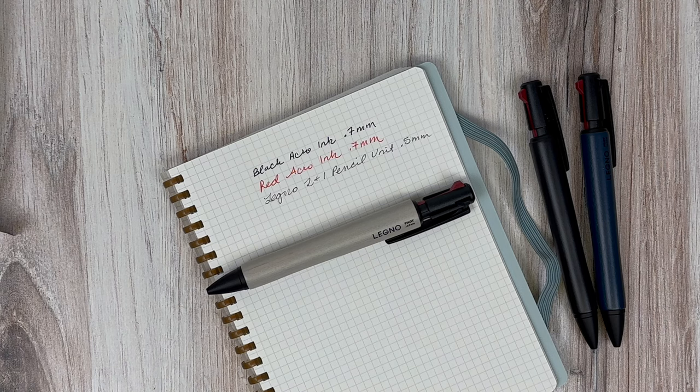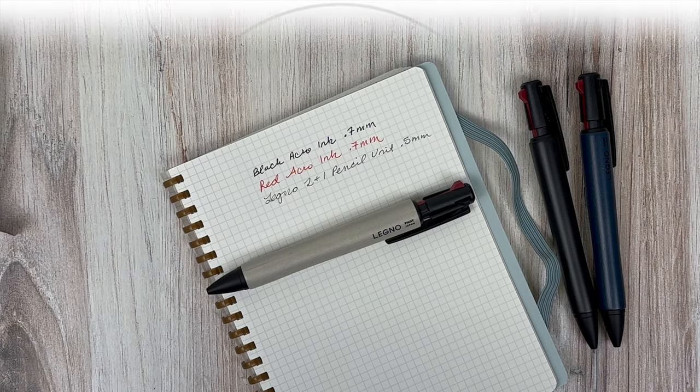That is the beautiful Pilot Legno 2 Plus 1 in the matte black trim — it is gorgeous. As always, let me know below if you have any questions, and I will talk to you all soon. Bye!